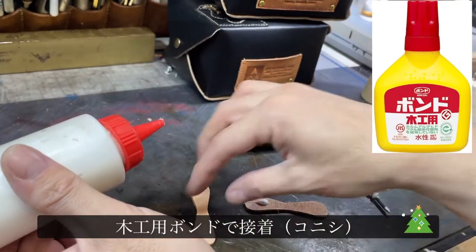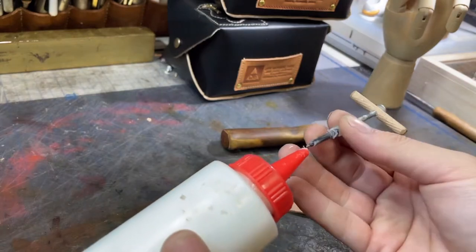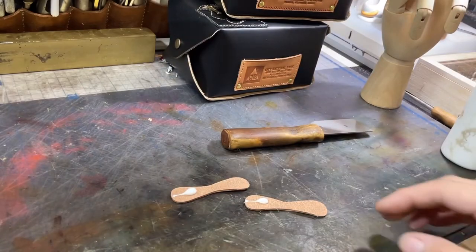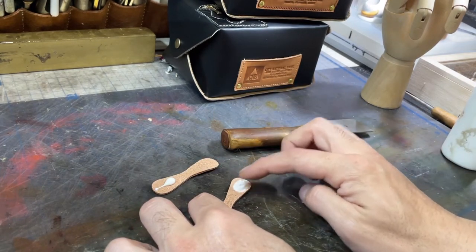さあ今回も前回の続きから始めていきたいと思います。まずはこちらの方を接着剤で貼り合わせていきたいと思います。貼り合わせる接着剤というのが、普段使っている木工用ボンドを使って貼り合わせていきます。材質にもよるんですけど、床面を貼り合わせる分には木工用ボンドでも全然貼り付くので、こういう小物を取り付ける際には木工用ボンドでも十分です。